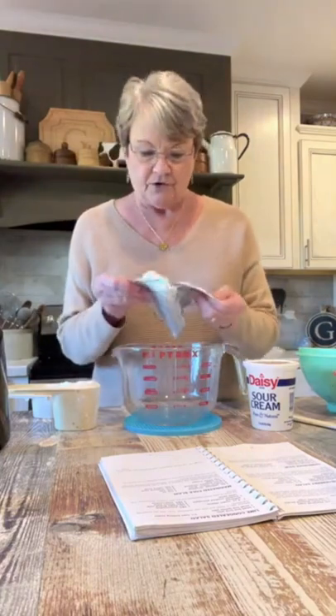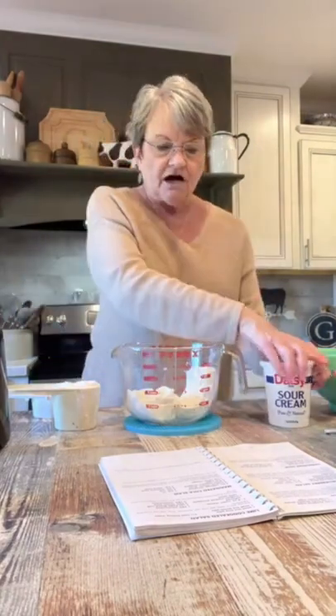It calls for a pound of green seedless grapes and a pound of red seedless grapes. First, mix up the good stuff that we're gonna coat them with: eight ounces of cream cheese, soft, eight ounces of sour cream, and a cup of confectioner's powdered sugar.